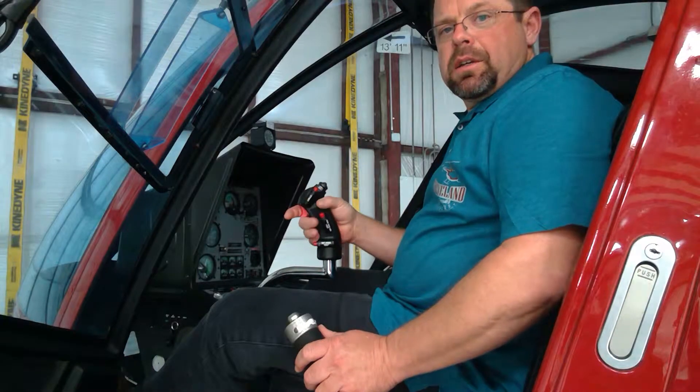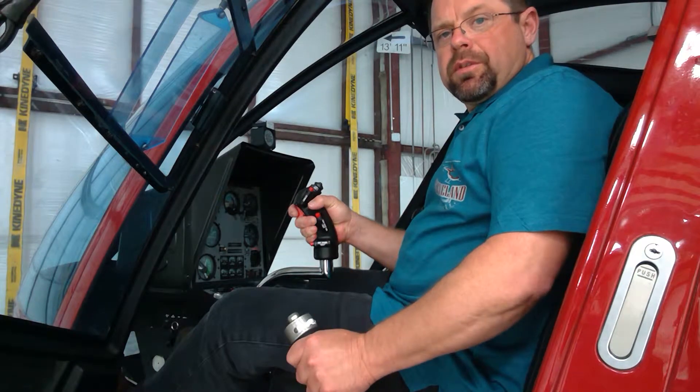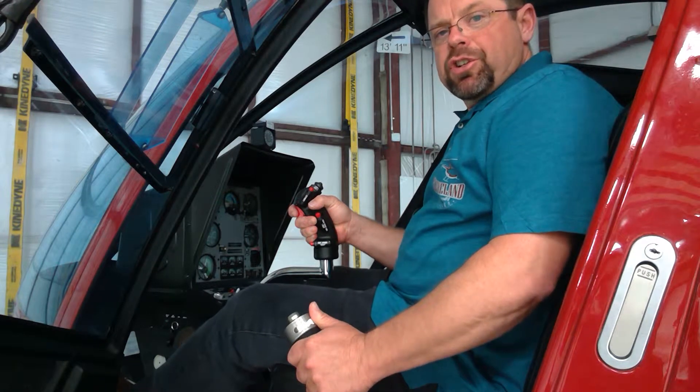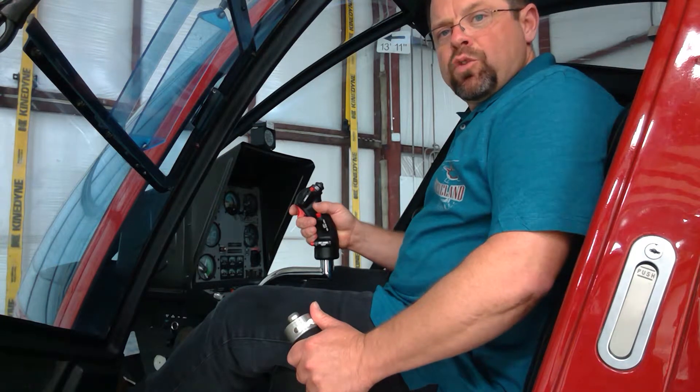This is the cyclic, controlled by the right hand. This is the collective, controlled by the left hand. The collective is in the up position right now, as if I was in forward flight normal cruise.